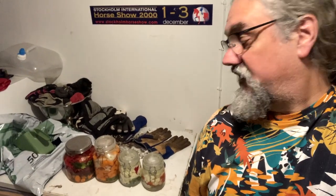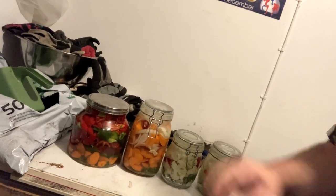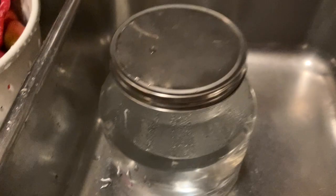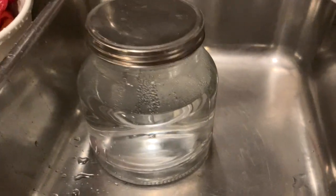Today I'm going to do chili hot sauce. First I'm going to show you what I did to start this fermentation. I grew the chili myself. I put boiling water in this jar so it's sterilized.